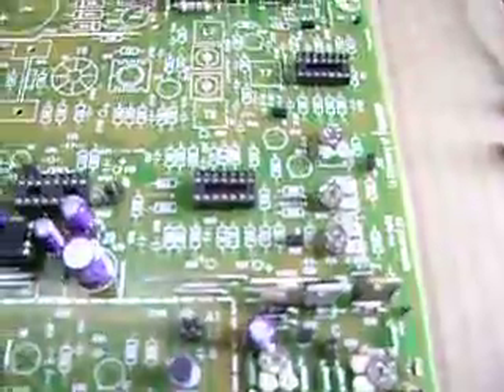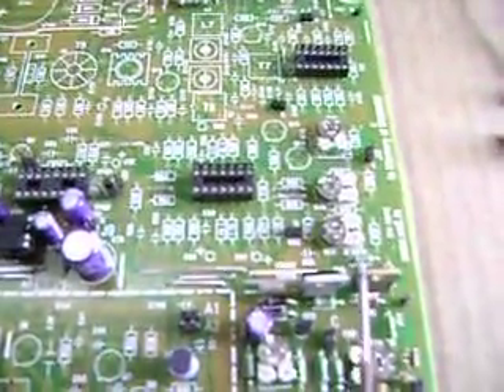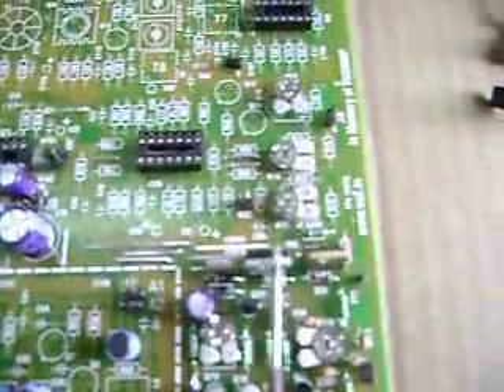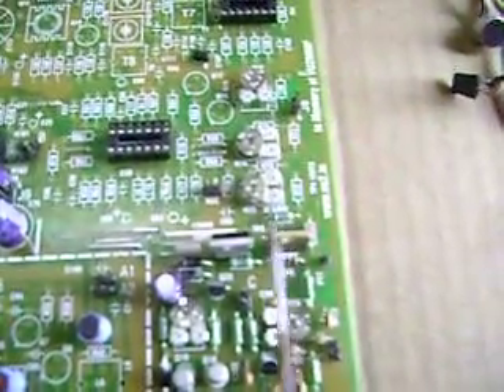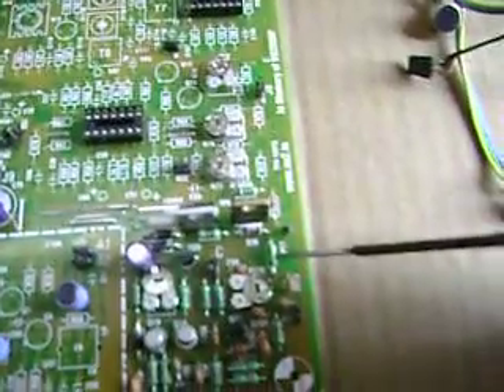Instead of using a relay for switching, this board is version 2, which means it uses transistors for switching. This is a small section — here's what goes into it: you've got a TIP31 or TIP32 here, a 4148 diode here and one here, one resistance at this place, another resistance here, and one more resistance right here. That's all this section comprises of.